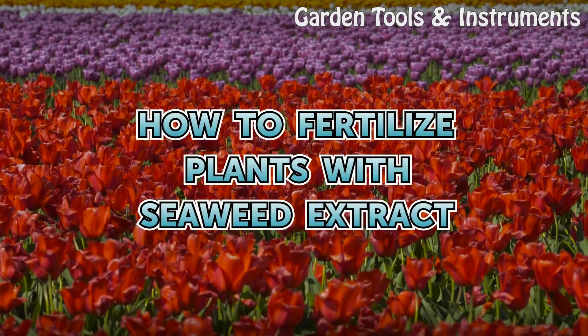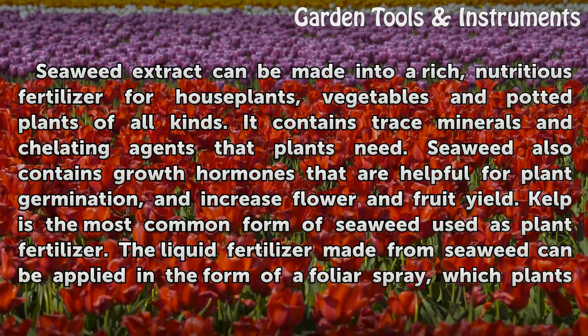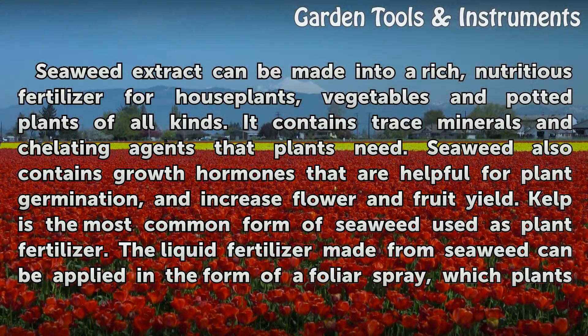Seaweed extract can be made into a rich, nutritious fertilizer for houseplants, vegetables, and potted plants of all kinds. It contains trace minerals and chelating agents that plants need. Seaweed also contains growth hormones that are helpful for plant germination and increase flower and fruit yield.